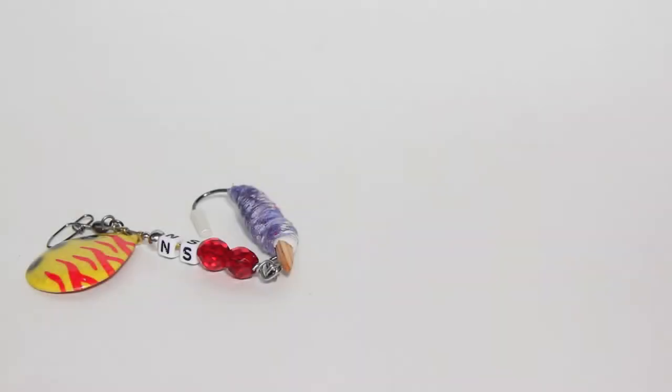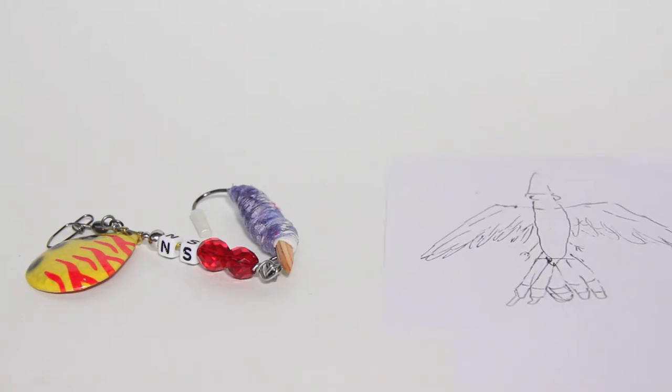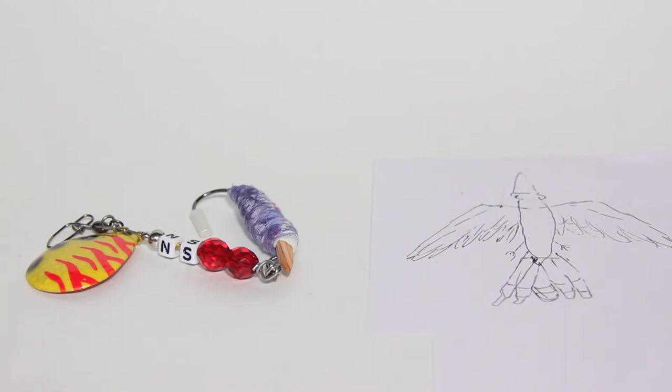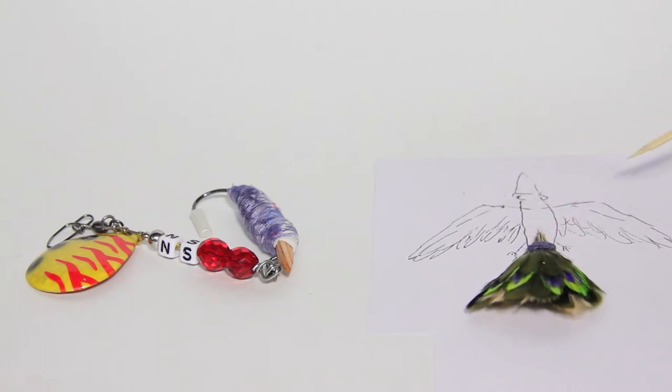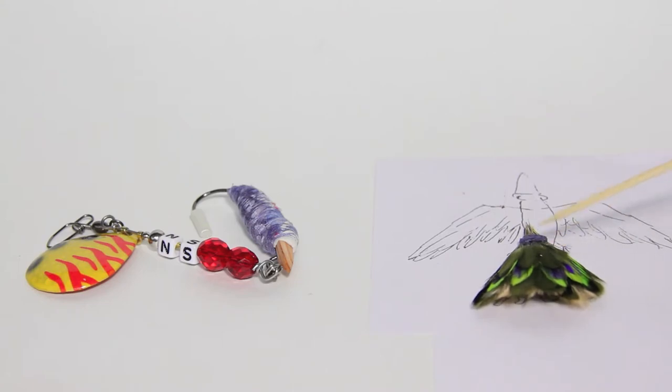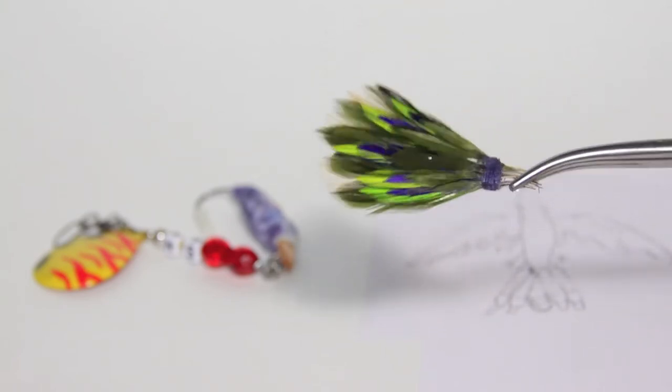I wanted to keep everything in proportion when cutting all the feathers, so I drew up a mock design of the basic bird formation, traced out the body to know the size of everything, and drew a rough shape of the wings so I could match feathers as I cut them. I missed a lot of steps since this was the first one — I got in the groove of creating more than documenting.